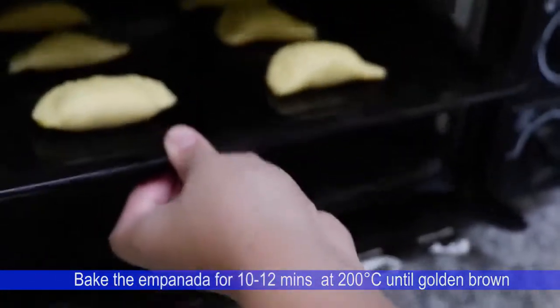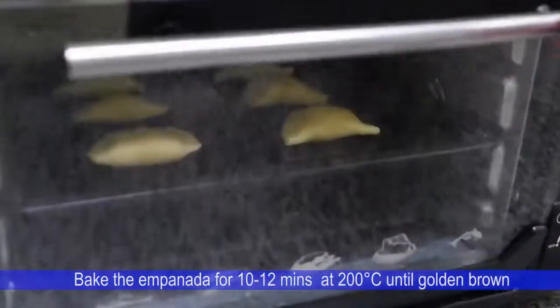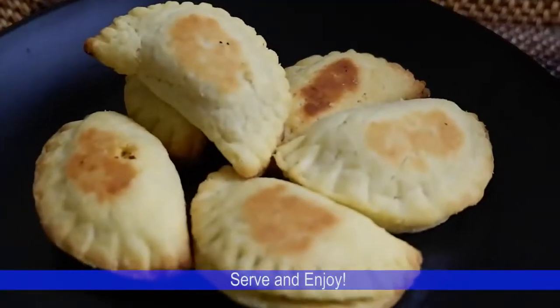Bake the empanada for 10 to 12 minutes at 200 degrees Celsius until golden brown. Serve and enjoy!